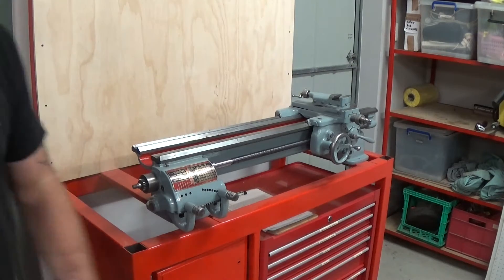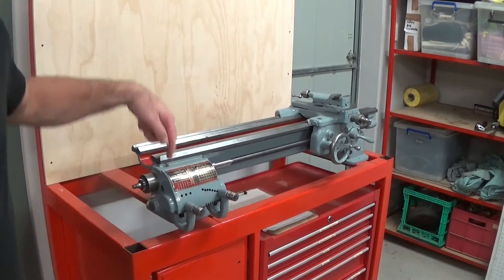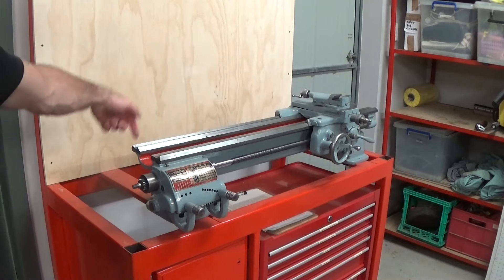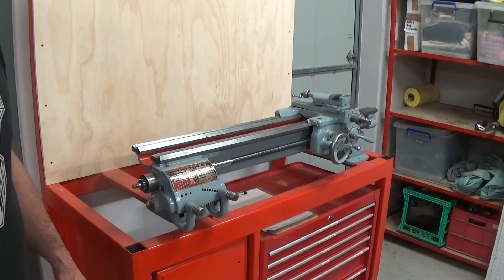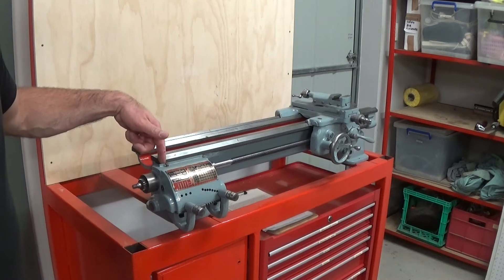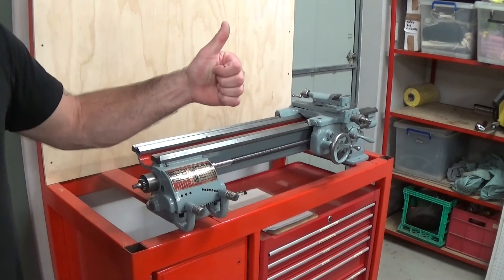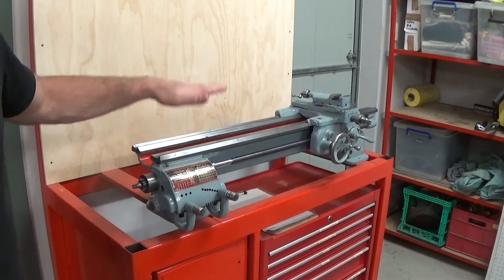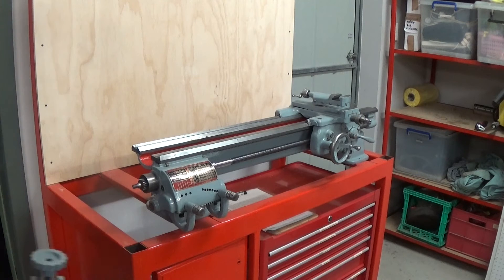I've used a paint pen to mark through the holes in the legs straight onto the steel bars. I'll go back and carefully scribe those out, center punch them, and drill a pilot hole. The idea is that when I put the aluminium plate on, I can use that pilot hole to drill back up through — that'll give me my pilot holes in the aluminium top tray. Glad I did that; if I'd drilled the holes in the original location, it would not fit.